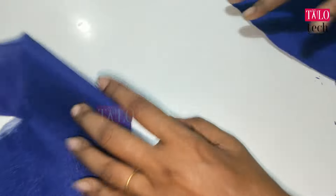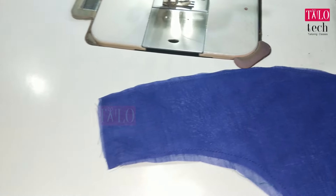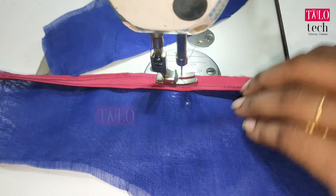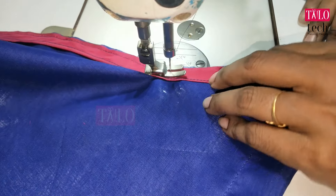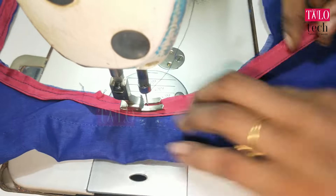We need to take our blouse back and add the piping. We have to put the cloth on the neck, and the color is pink. We have to put the cloth on the silk material cloth. We will cut the cloth on the neck.